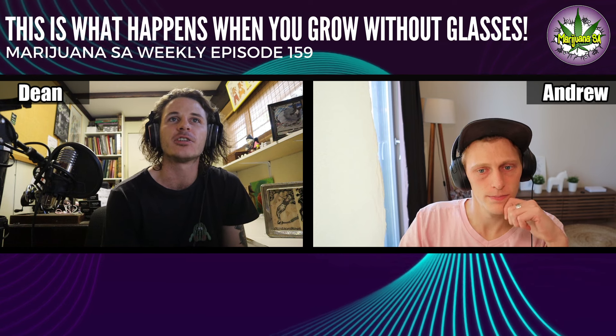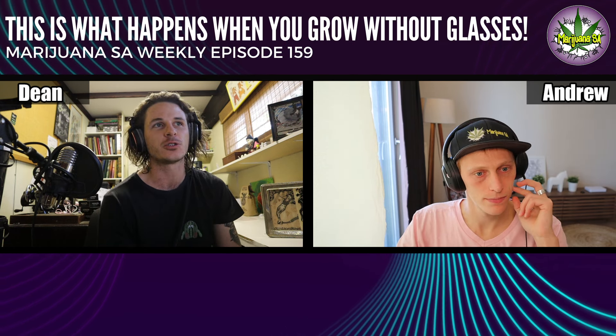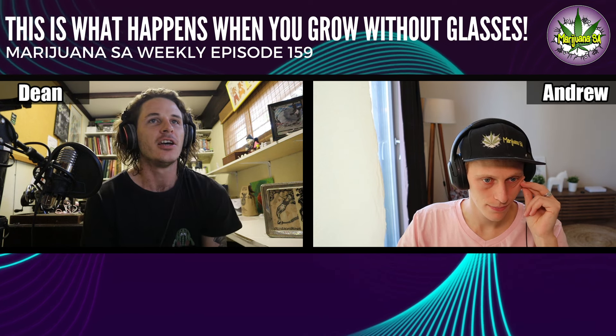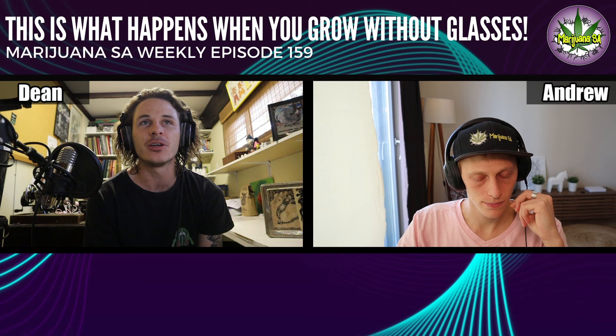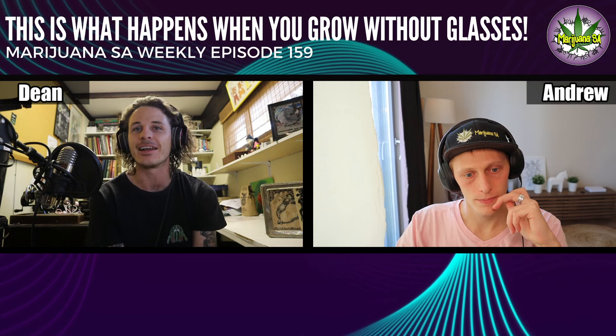Also, in a lot of the content we put out, I didn't want to be the cool guy, so I wasn't wearing any glasses — which is also a bit of an oversight. Basically, I eventually needed to just make a decision.